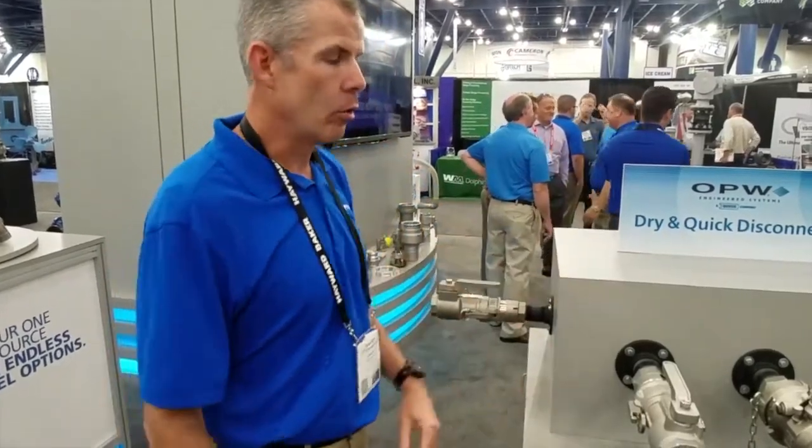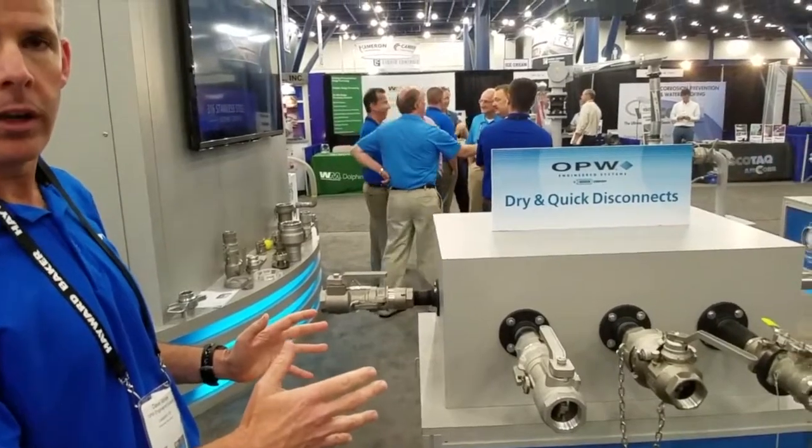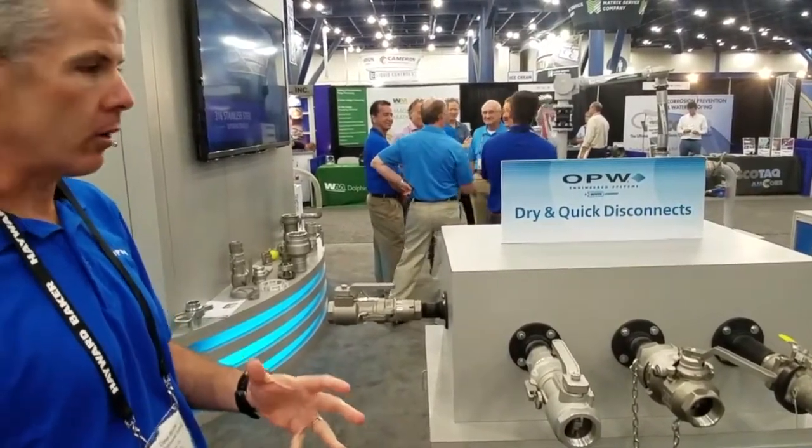Hello, I'm Dave Morrow. We're live at the ILTA show in Houston, Texas. We've got several new products that we're introducing this week and wanted to share. We've got two of them here on our dry disconnect display, and we're showing the breadth of our products.